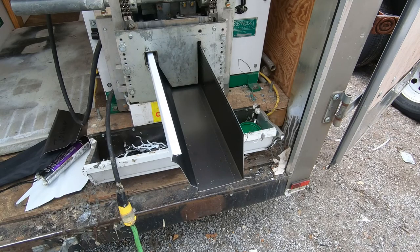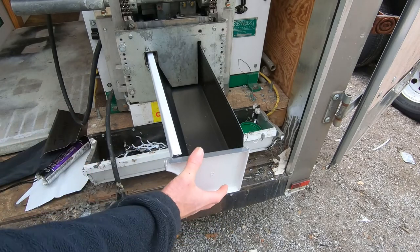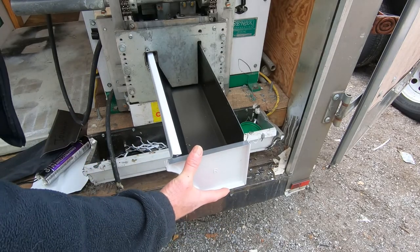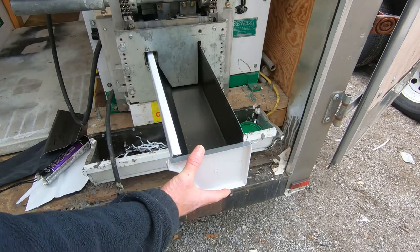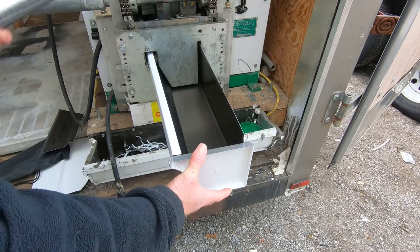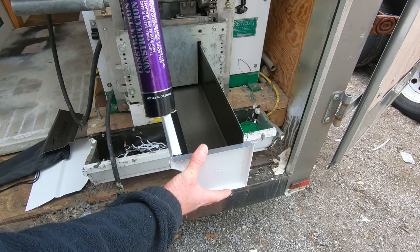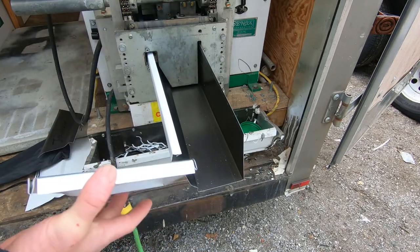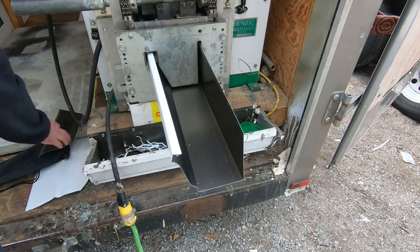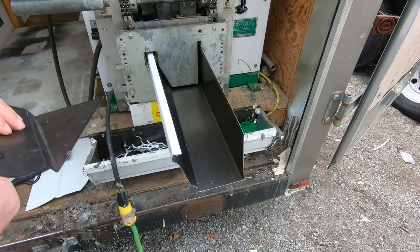Now we're going to talk about the two different kinds of cuts on your gutter. If it's the end of the gutter, then we put an end cap on it just like this — it slides right on there. Then we use these tools called crimpers and crimp all around it, and finally seal it with construction adhesive. It's waterproof and it will last for many, many years. So that's an end cap.